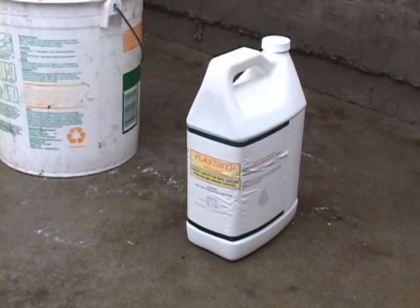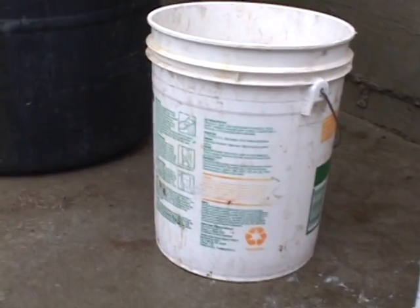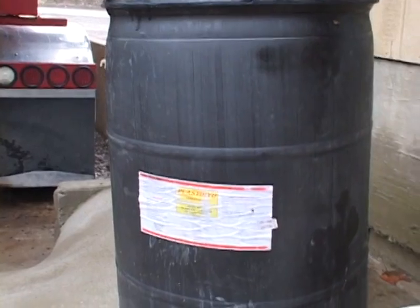This product comes in several different quantities, starting with a 1 gallon, goes to a 5 gallon. There's a 55 gallon and up to a 250 gallon tote.